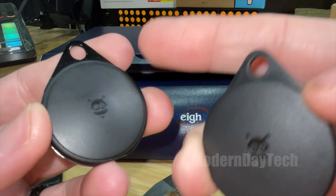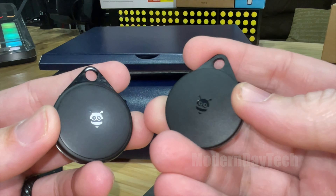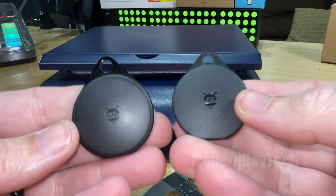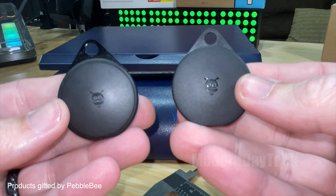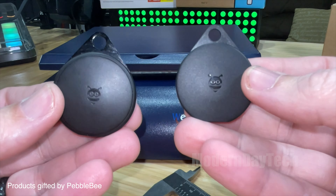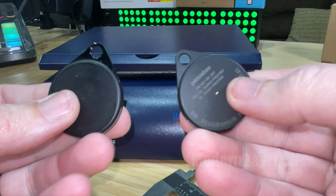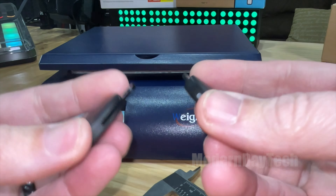So what is the difference between the original Pebblebee Clip and the brand new Pebblebee Clip Generation 2? Now obviously you can see right out of the bat there is a size difference. It's not incredibly different, but definitely is a little bit.